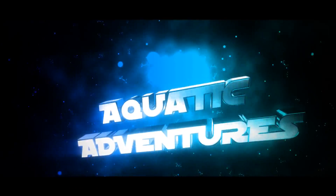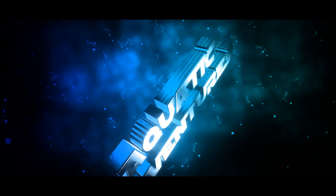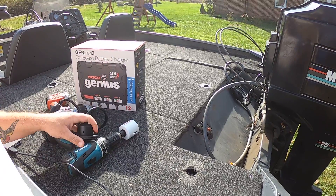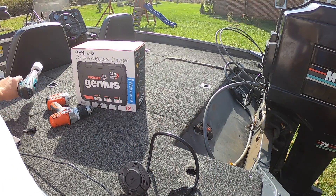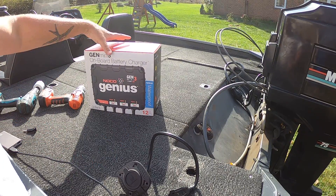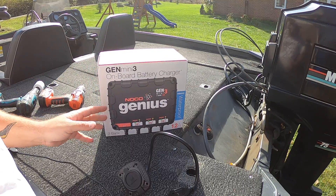The neighbor's home and he cut the beeping off, which is awesome — now we can hear. So anyways, first and foremost, you're gonna want to find a place where you can mount this big guy.